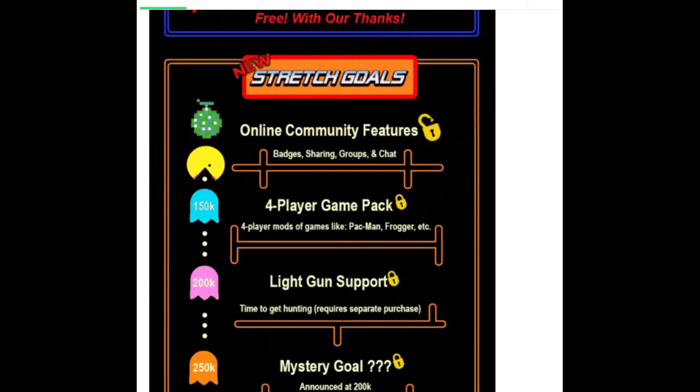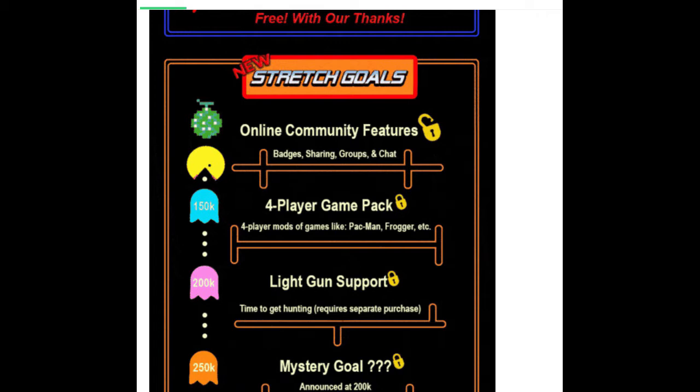We also hit the goal for light gun support. The light gun will come after the initial console release, as it requires additional hardware to work properly on modern TVs. Dream Arcades already designed working light gun support for their upright arcade machines using modern-day screens, so they have the technology. It's just a matter of making a light bar or box that works with the Replay, possibly through a partner such as Arcade Guns.